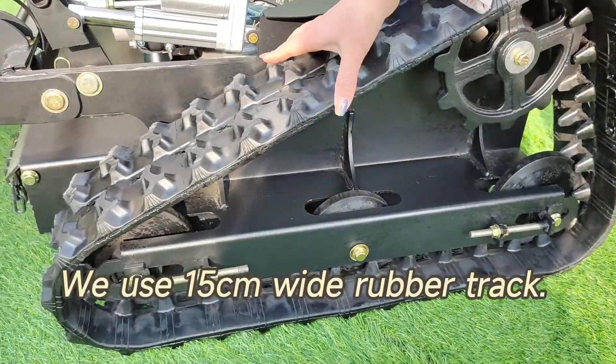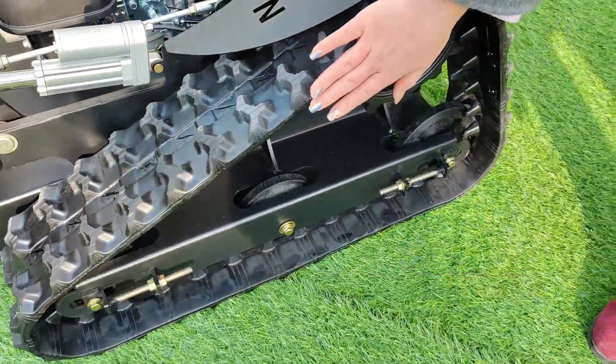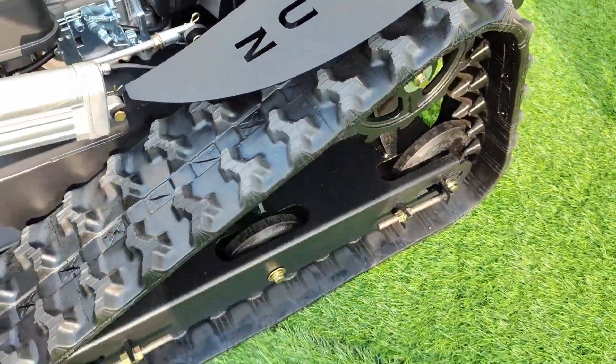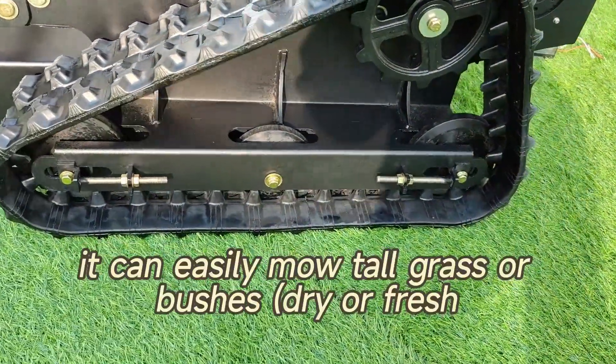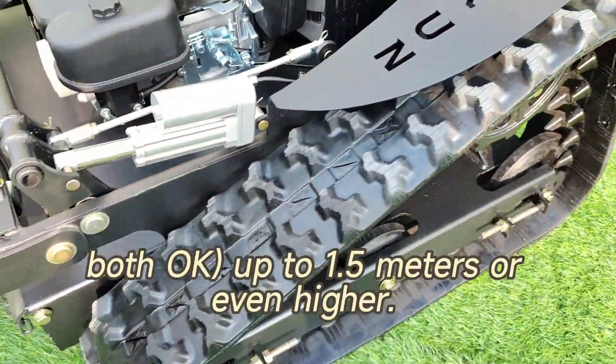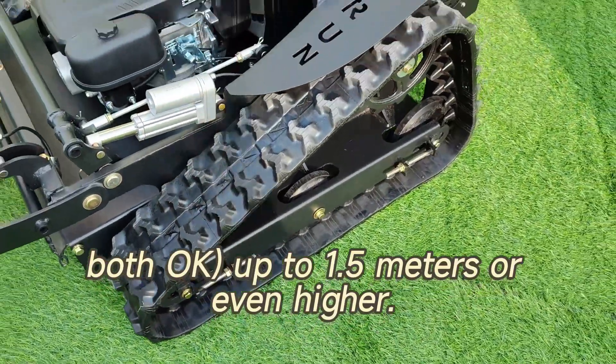We use 15-centimeter-wide rubber tracks that can work well on slopes up to 60 degrees. At the same time, it can easily mow tall grass or bushes — dry or fresh, both are fine — up to 1.5 meters or even higher.